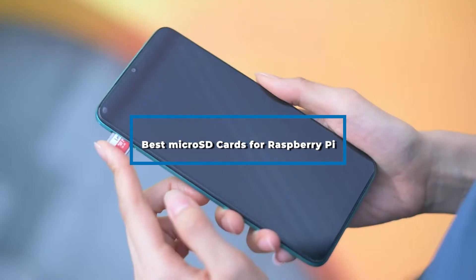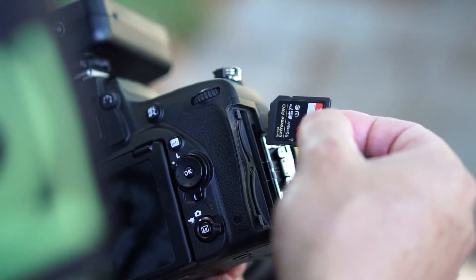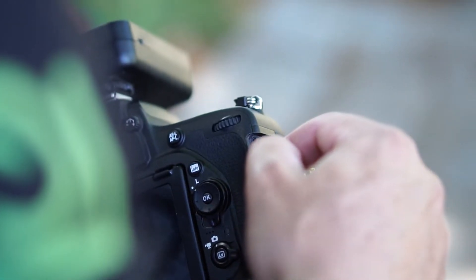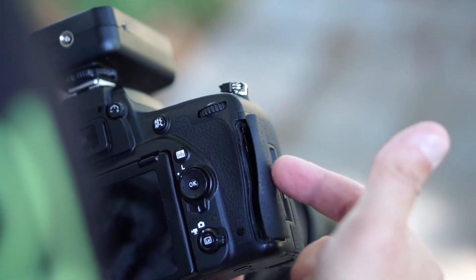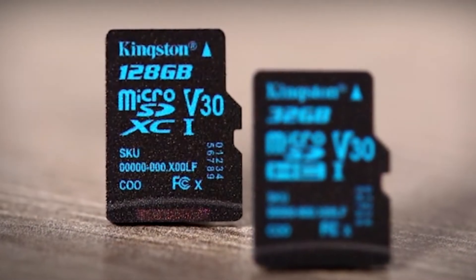Hi everyone, today we're going to take a look at the best microSD cards for Raspberry Pi on the market for this year. First we're going to show you our top five best picks, and we'll talk about what you should look for before buying a microSD card for Raspberry Pi. You can find links to all the products mentioned in this video down in the description below. Let's get started.